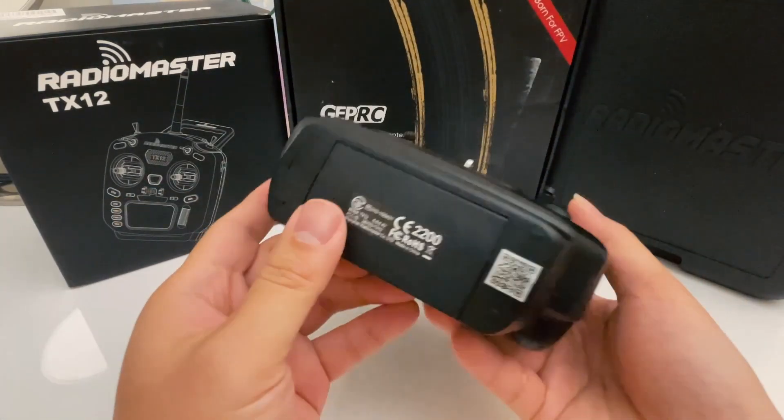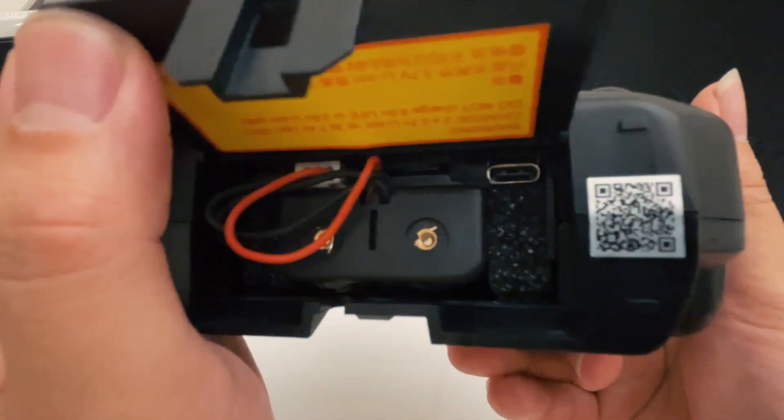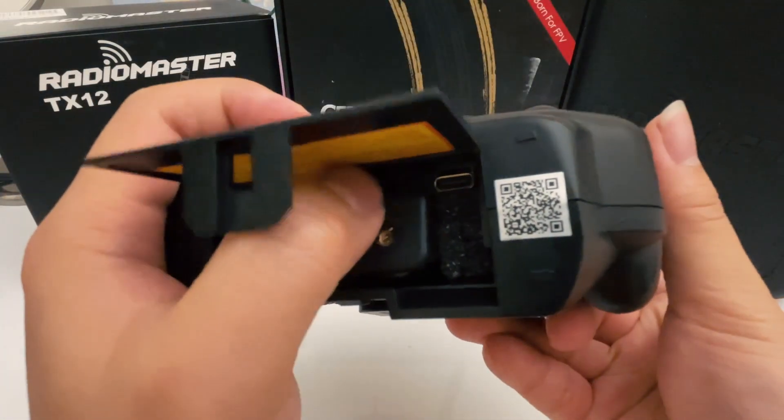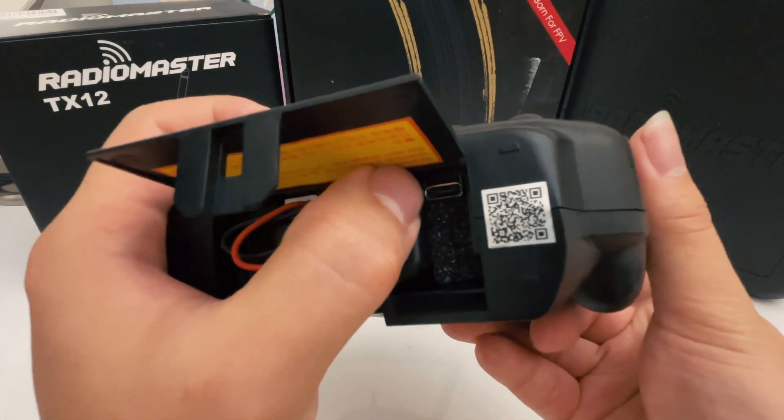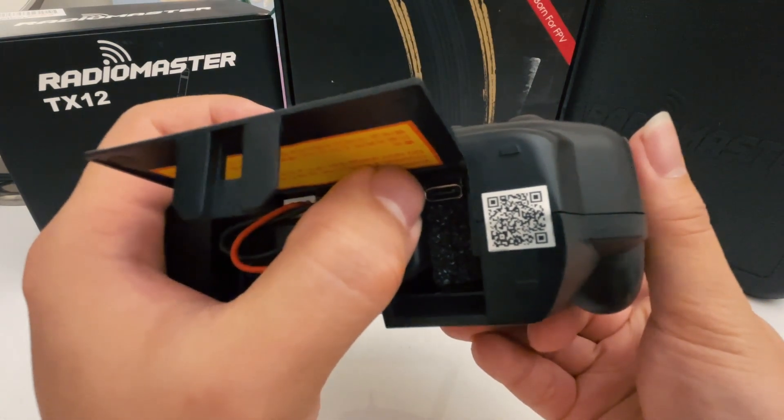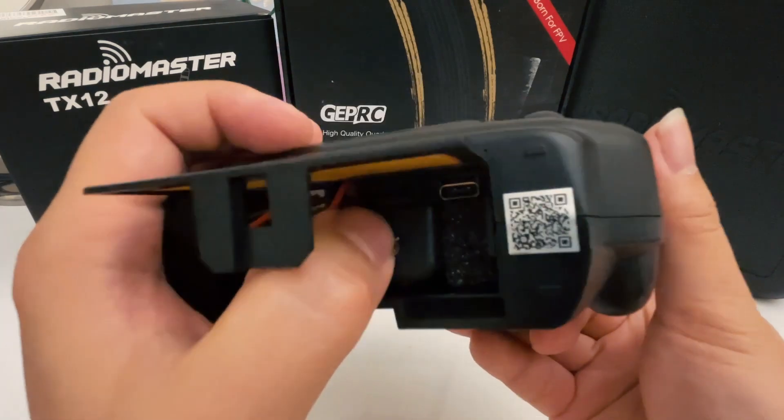If you flip to the back bottom, you'll see there is a little SD card slot where all your data and everything is stored. And this USB-C port on the back is the one for you to charge your battery. That's it.